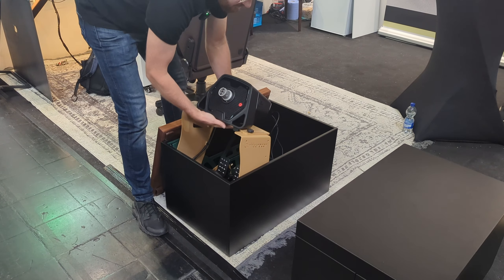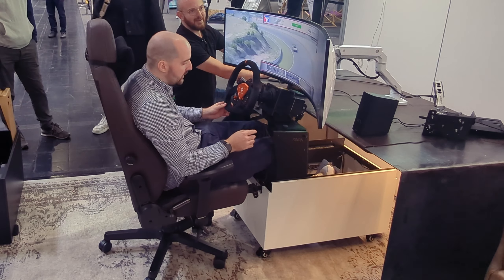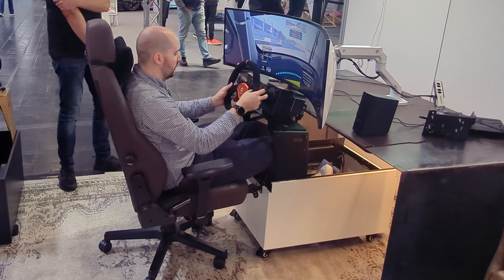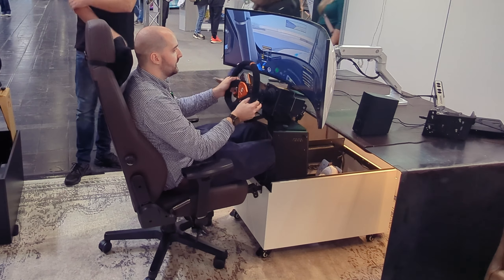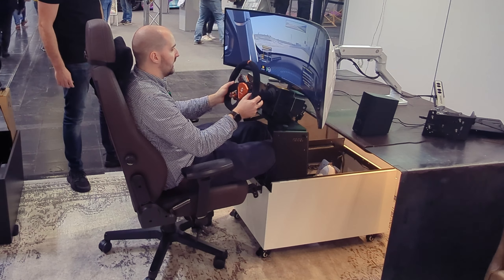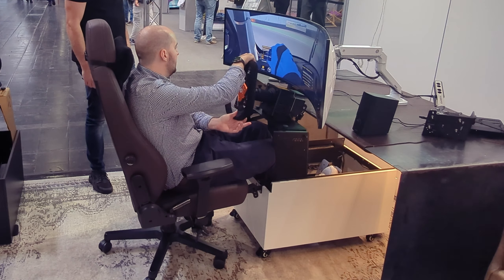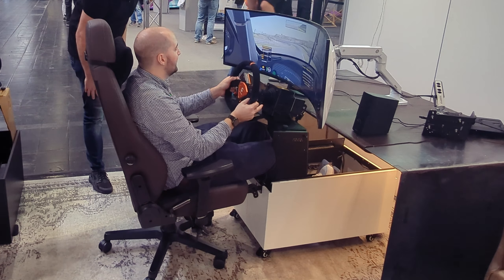Can you crank it up to maximum force feedback? Let's see what this is like at full force. This is totally stiff — full strength test. It isn't moving at all. That is really impressive considering it's just a table and a chair with a chunky direct drive wheel.